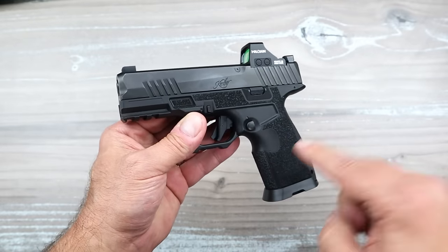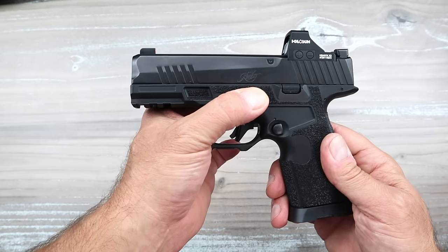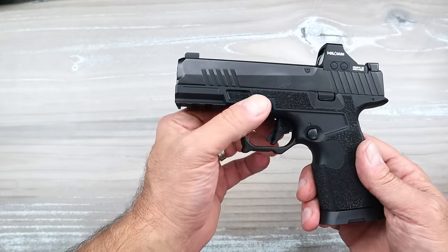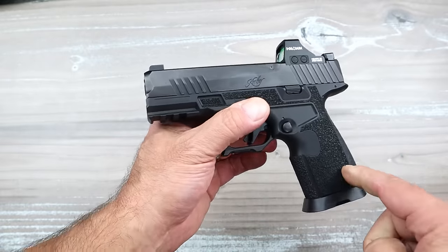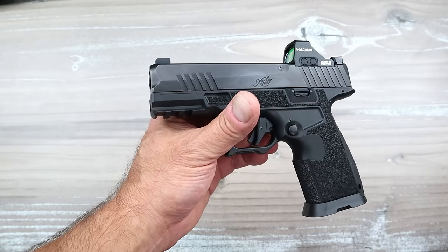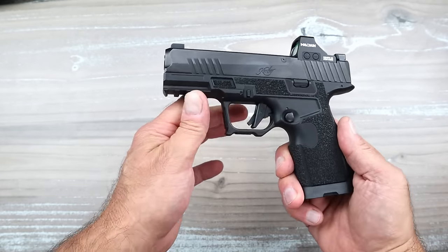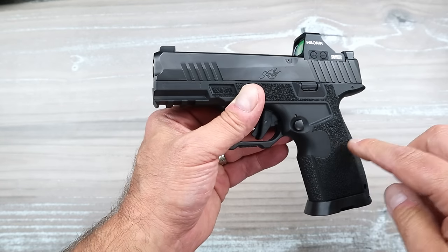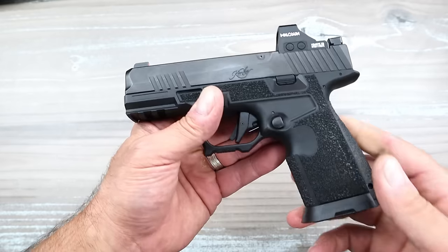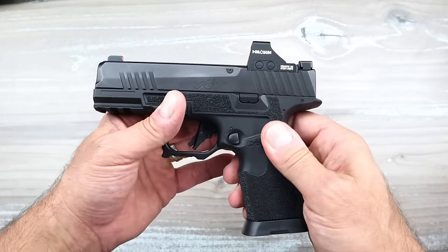This is a Kimber Carbon Compact. It is called a Carbon Compact because the frame is carbon fiber — Kimber says it's a carbon fiber infused matrix that makes it super strong. Polymer comes in various grades, some are stronger, some are weaker. You may have heard of glass-filled nylon polymer and various other types — they're different. This is carbon fiber infused, and it is stronger than every one of those polymers out there, so it's certainly a strong frame and a very well stippled frame. This is in the R7 Mako family.